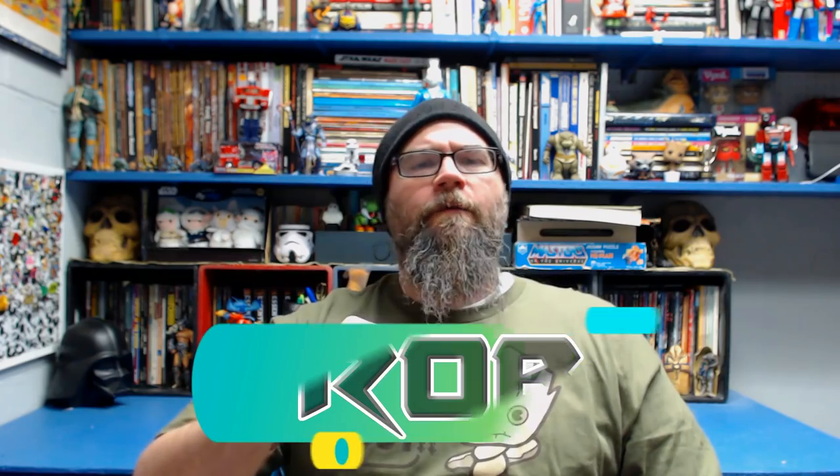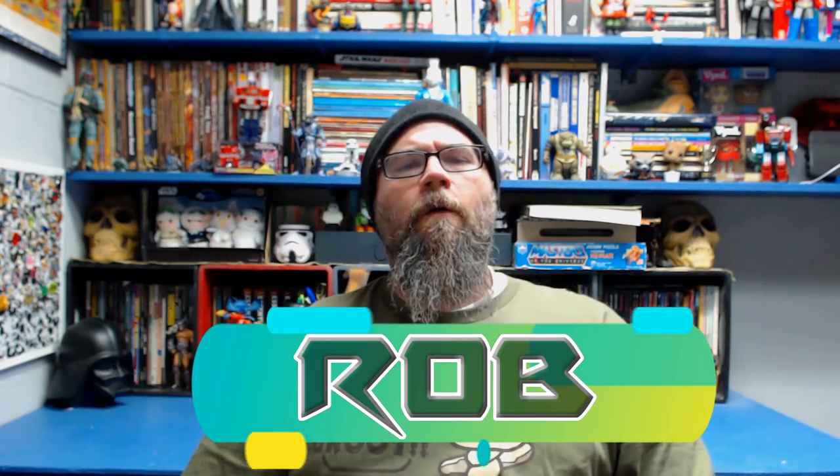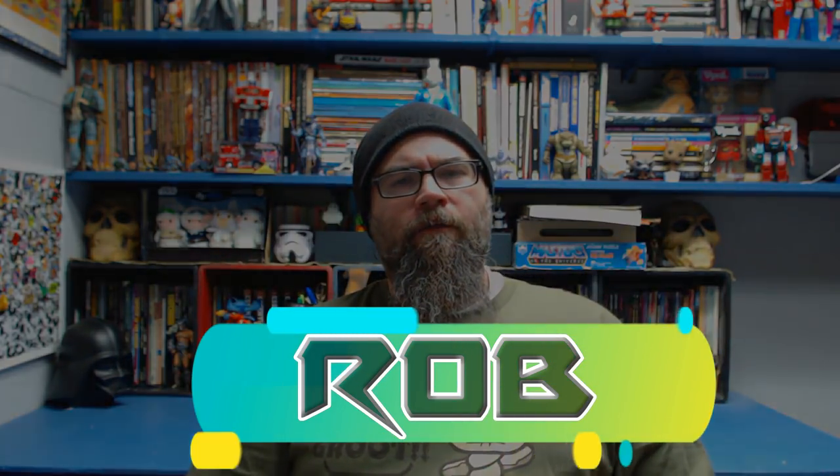Hello friends and welcome to Days of Dorker Past. My name's Rob and in this episode we're going to talk about the Silverhawks. Silverhawks aired in syndication in 1986 and was Rankin and Bass's follow-up to Thundercats.